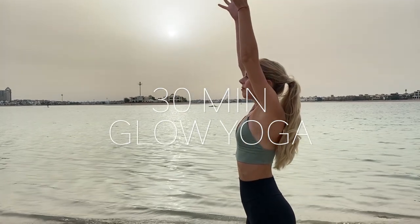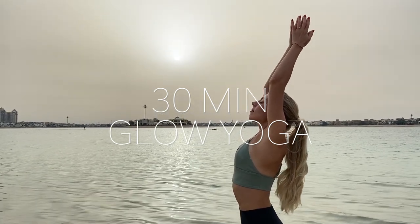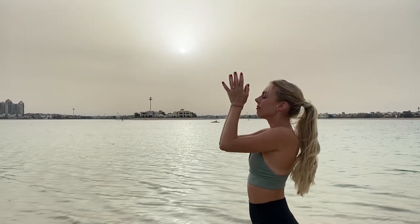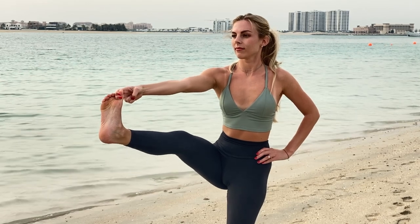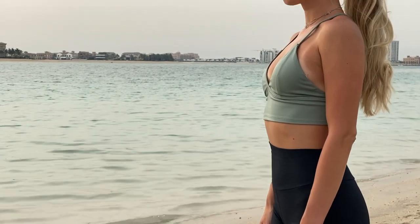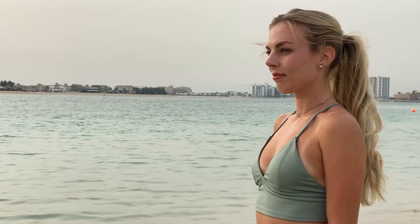Welcome everyone, you are invited for a 30-minute glow yoga with Kona, with this beautiful view on the sea. I will lead you through today's practice. This full body yoga class is concentrated on inward connection and activation of different parts of the body. Our outer glow comes from the inner glow, and I hope this practice will help you look beautiful inside out.